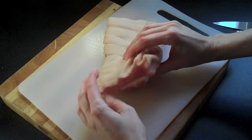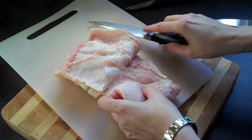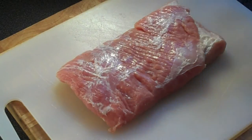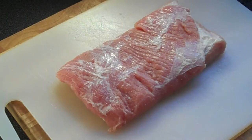Start with a piece of pork belly — it should be about an inch to an inch and a half thick. You want to remove the excess skin and any fat as well, so you're left with a nice lean piece of meat. Be sure to remove any silver skin as well.